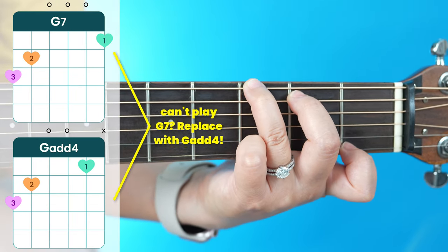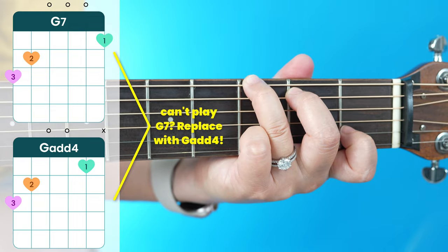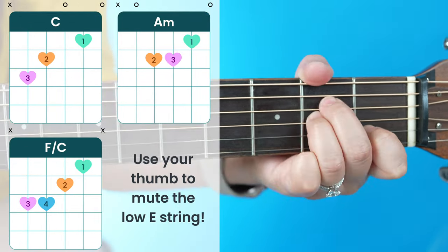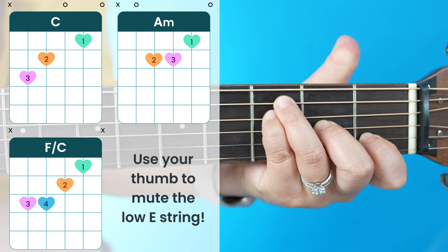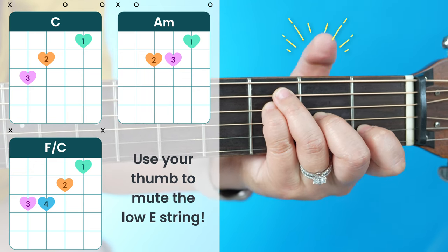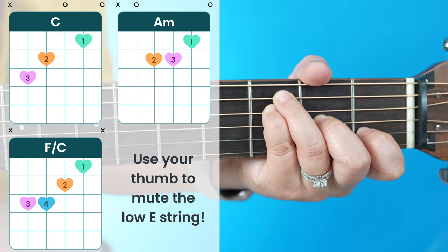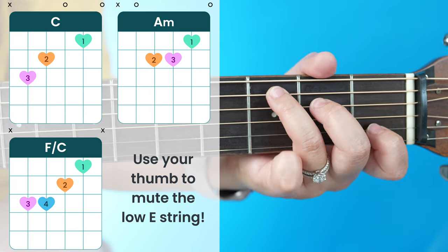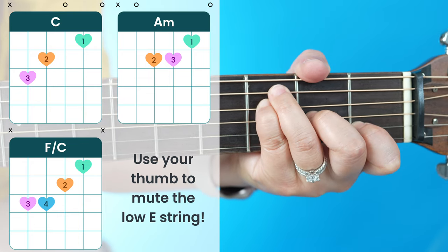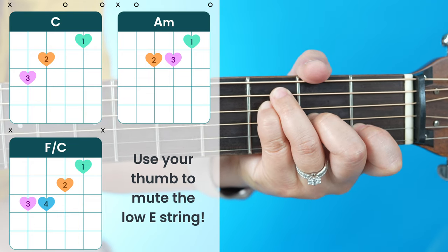This G7 is kind of optional, so if this is a hard position for you to get to, you can just replace the G7 with your G add four throughout the song. Another piece of advice: for the first three chords — C, A minor, and F over C — I would recommend taking your thumb and wrapping it over the neck of your guitar and lightly touching that low E string just to mute it, so you can strum the rest of the chord without sounding out that low E.